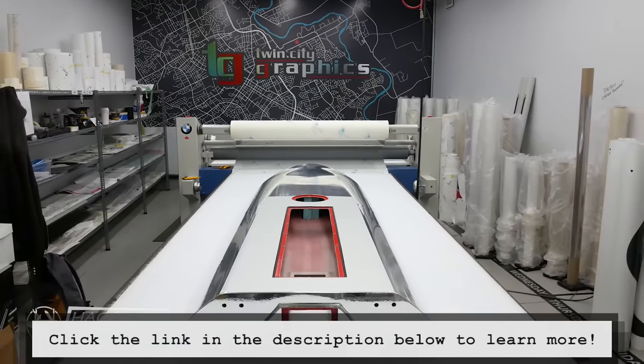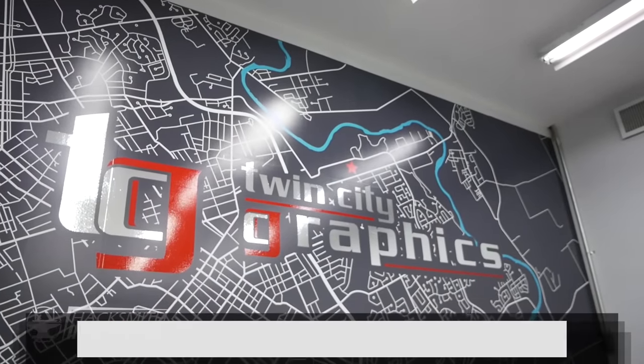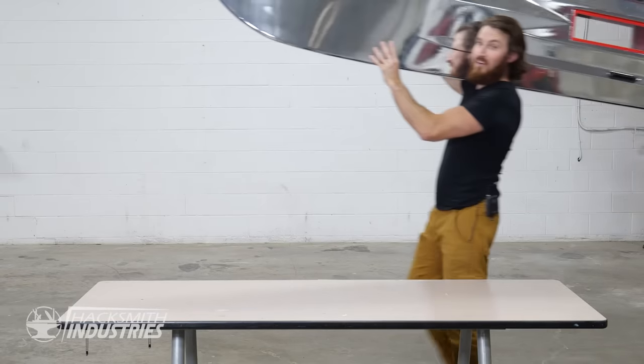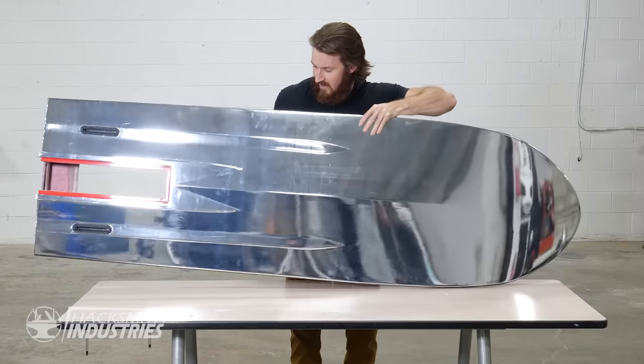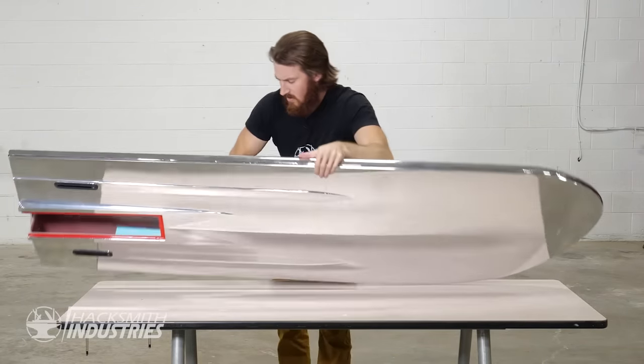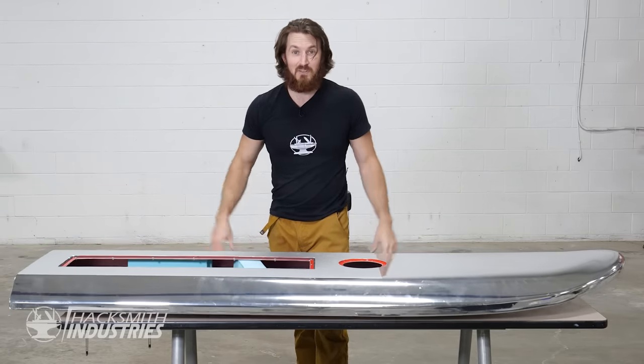For all your vinyl wrapping needs, check out Twin City Graphics. Big thank you for doing such an amazing job on our Silver Surfer surfboard. There, are you happy? Silver now. Yeah, I guess that looks good. Look at that. Now we just have to put it all together.